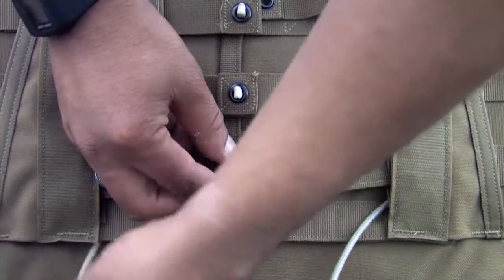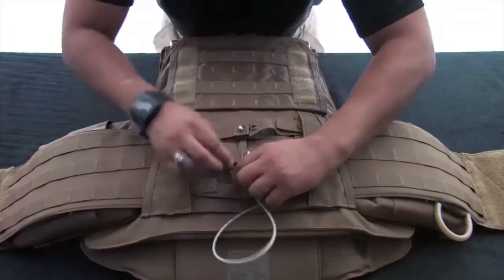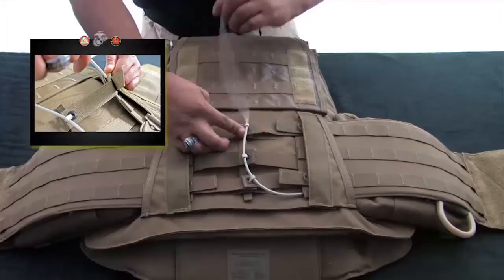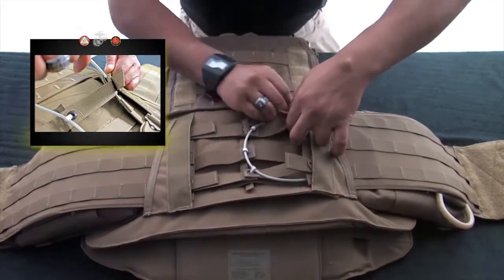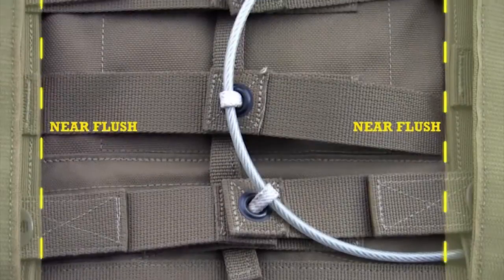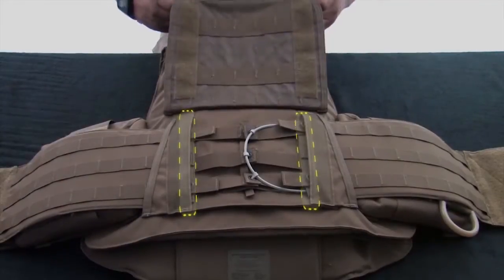Repeat this process with the cummerbund panel that does have the quick release cable. Starting from the bottom, route the quick release cable through all three white Dacron loops. Secure the excess cable into the top channel of the same cummerbund panel it is attached to. A properly installed cummerbund will have the adjustment buckle near flush with the inner edge of the cummerbund support channel.